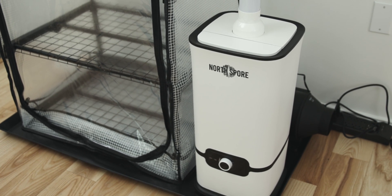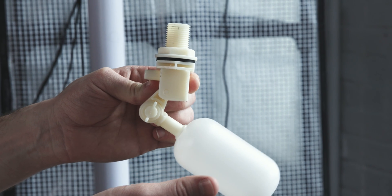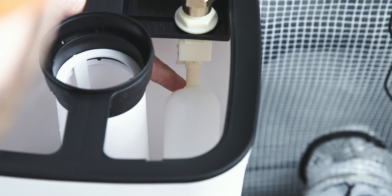And for those seeking additional automation, a float valve is available separately that will allow the humidifier to be linked directly to a water source for hands-free refilling. There are many more new and exciting features of this Boom Room which I can't wait to dive into.